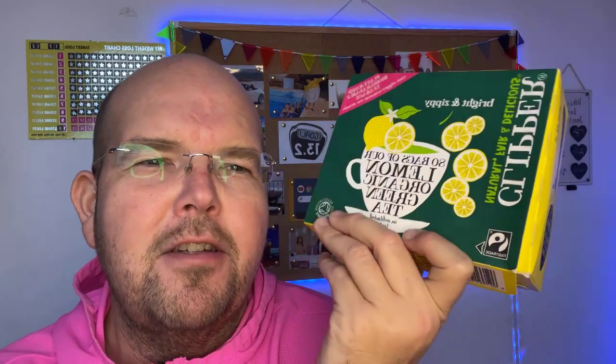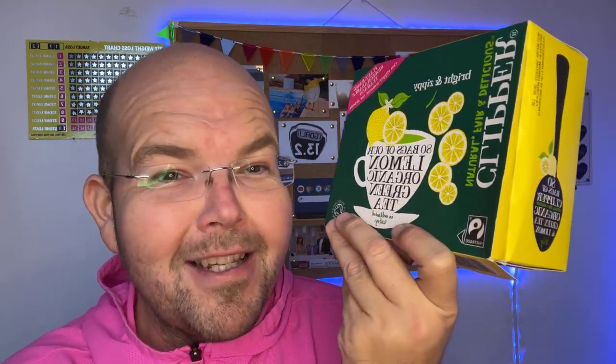That's definitely a thumbs up from me, guys. I really like that and I will enjoy that this morning. So that is the lemon and green tea by Clipper — lots of other different varieties available, I'm sure. If you haven't tried green tea before, now is the time to try it. There's lots of benefits, including fresh breath first thing in the morning.